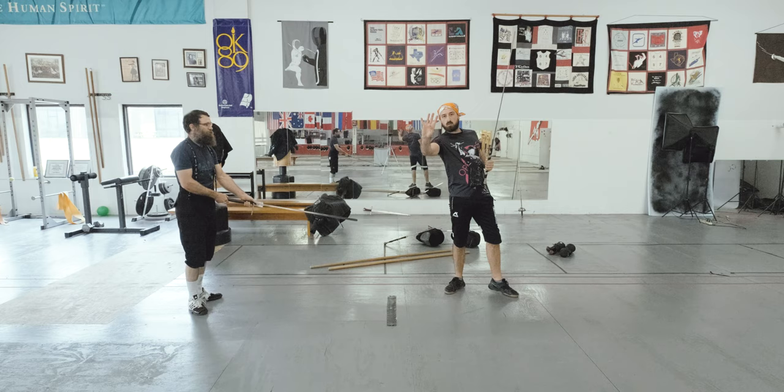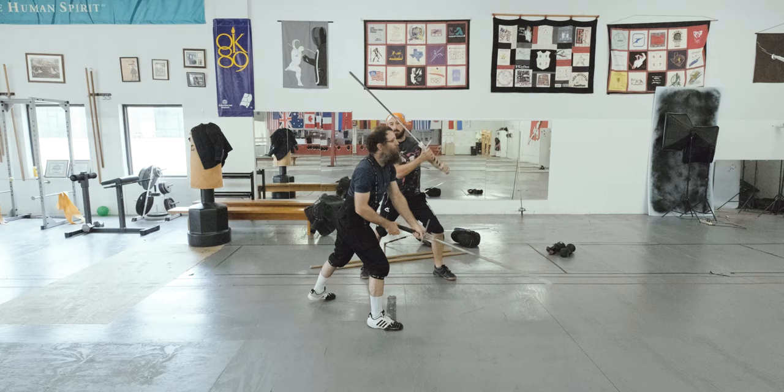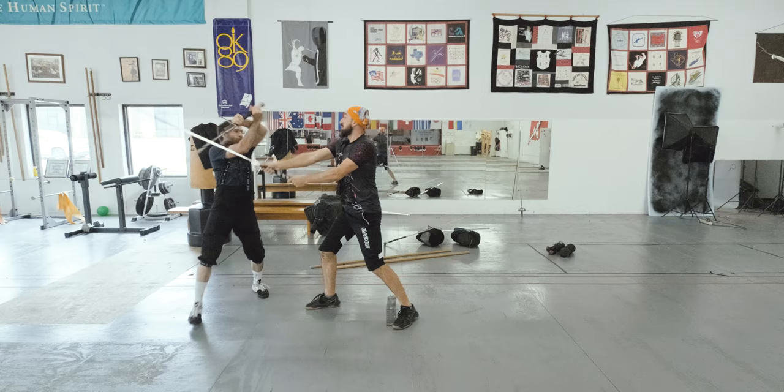If your opponent is pushing too much in the bind, just yield to the pressure, let them go their way — they will help you to gain momentum and strike them in the shortest possible way. This is the Schnappen, one of the Abschneiden which is mentioned in the standard Zettel.